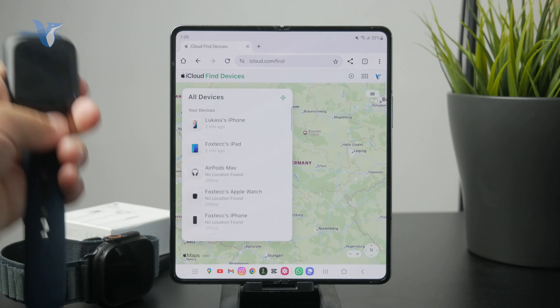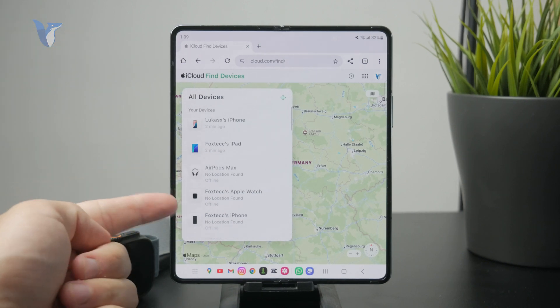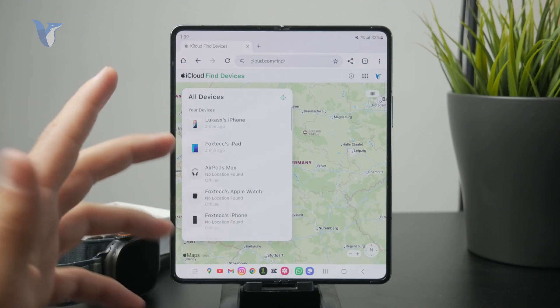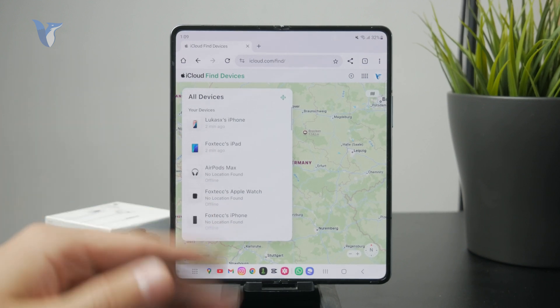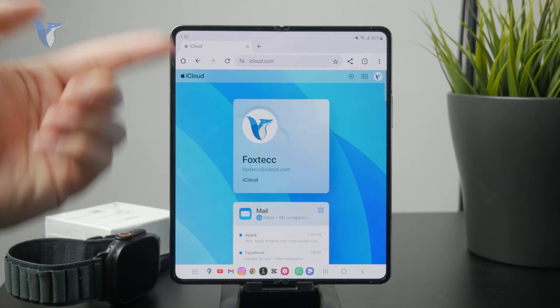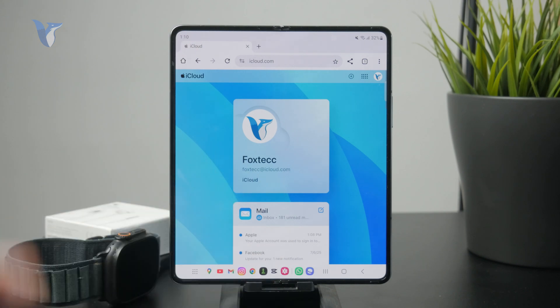It's this model right here, which is currently turned off. If it was turned on, you'd be able to see its location and do something about it — like if it got lost, you could disable it remotely. So there are some things you can do through iCloud.com from your Android: sign in and you have access to some functionality.